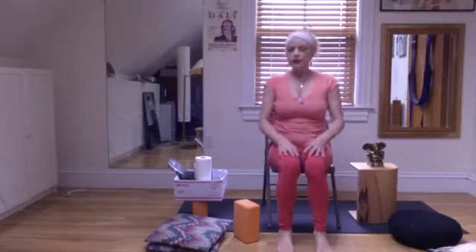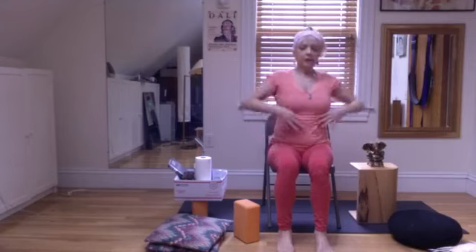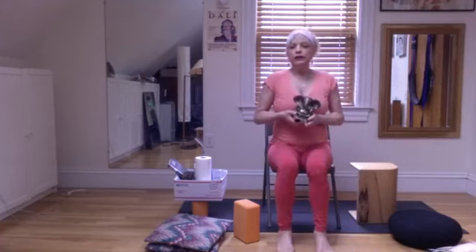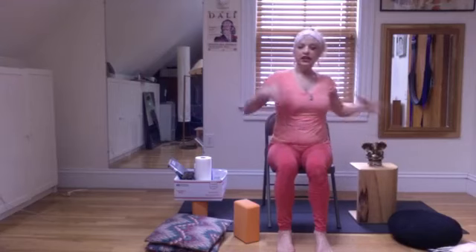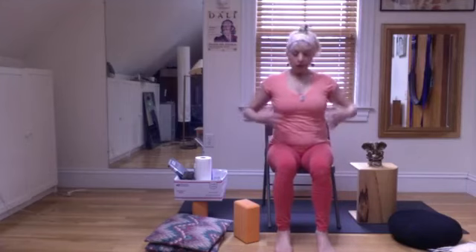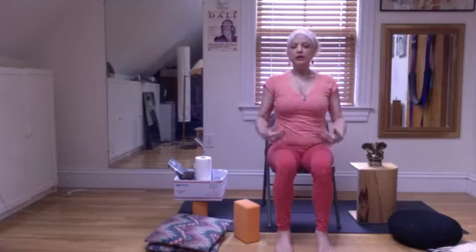Yesterday we spoke about making a nice container of our rib cage — front side, back rib cage — so that we become like a jug of Ganesh. Inside that jug hang our three-dimensional lungs. So today we're going to talk about our lungs hanging in that strong container and breathing with our entire body.